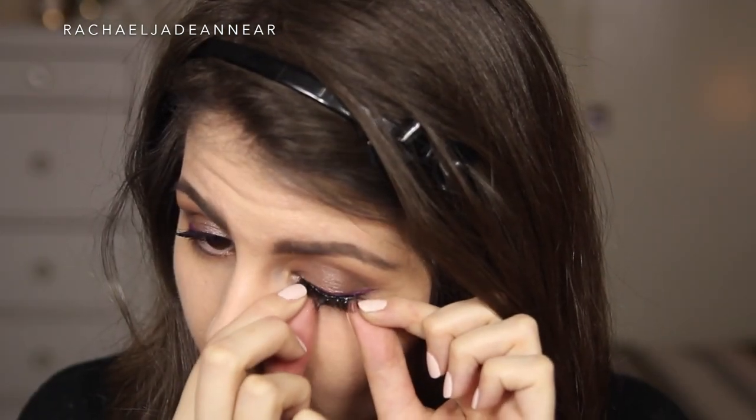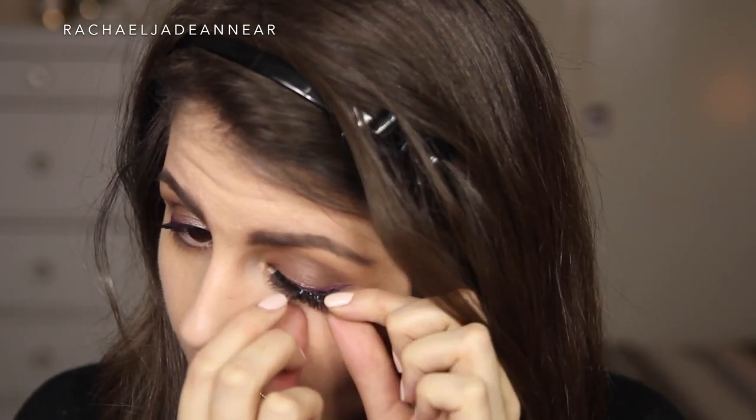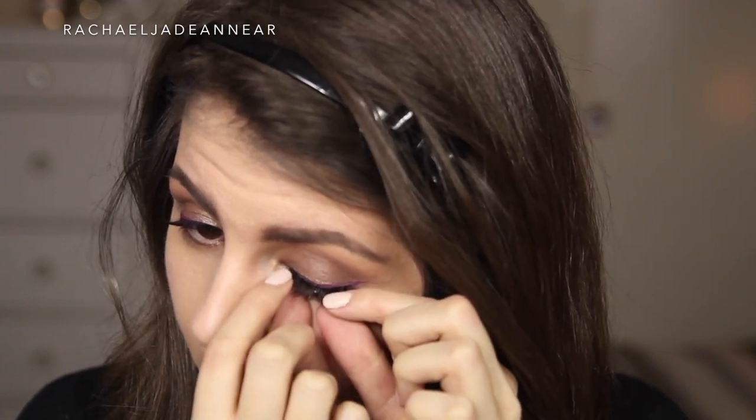For lashes, I'm using the Eyelure Texture 117. I accidentally picked up the pre-glued version, which I find is really, really difficult to use. But you can pull the glue strip off and then just use a normal glue, which is what I've done. I'm going to go back to the skin and just clean up any fallout from underneath the eyes with a little bit of moisturizer. You can also do this to clean up that outer edge if you need to.